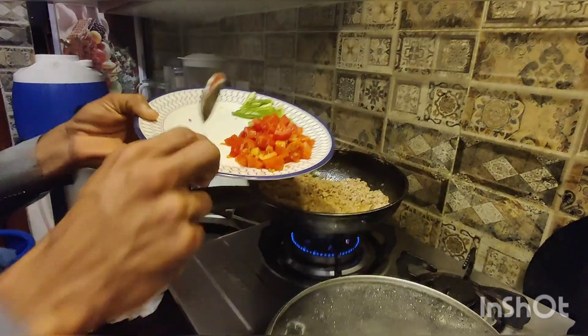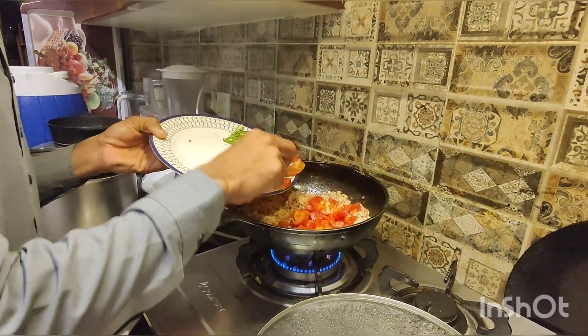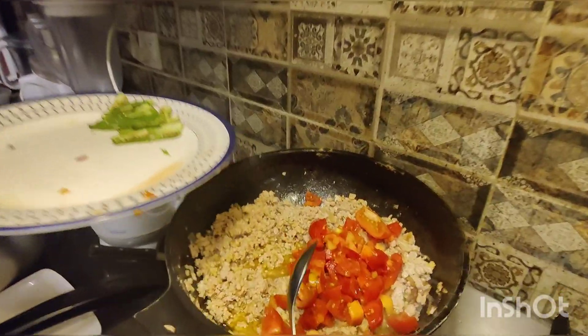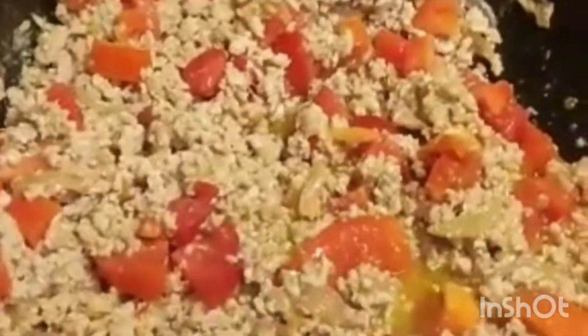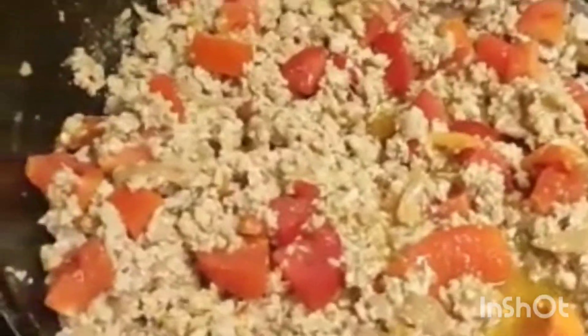After the rice, we will add more tomatoes so that the garlic will be very good. We will mix it up — we have to mix it up and we start to mix it. In 6-7 minutes it will be cooked.